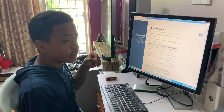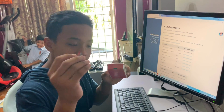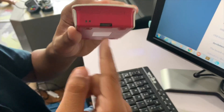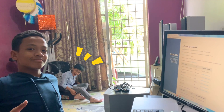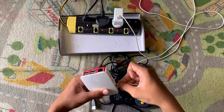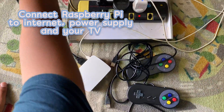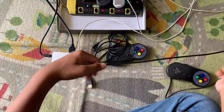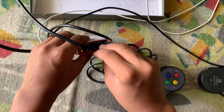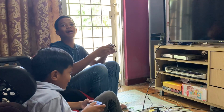I'm done downloading RECOBOX into the SD card. And now I'm going to put it inside the Raspberry Pi. Can we play now? Now we're going to fix it into the TV. Are you excited, Rafa? Yes! Now I'm going to switch it on. Let's see if my game works.